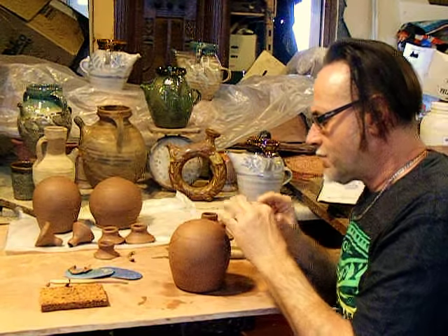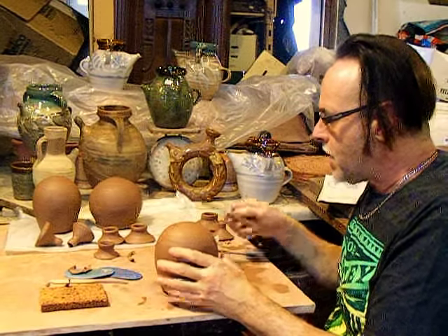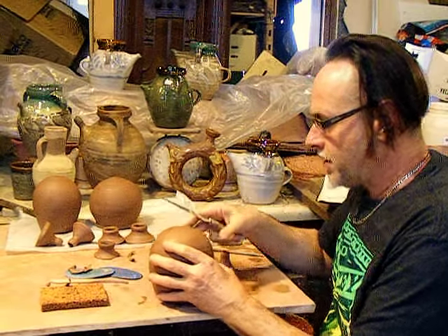I'll attach the small spout first, because I can reach in the large one's opening to smooth it out on the inside, and the large one I'll be able to reach into.